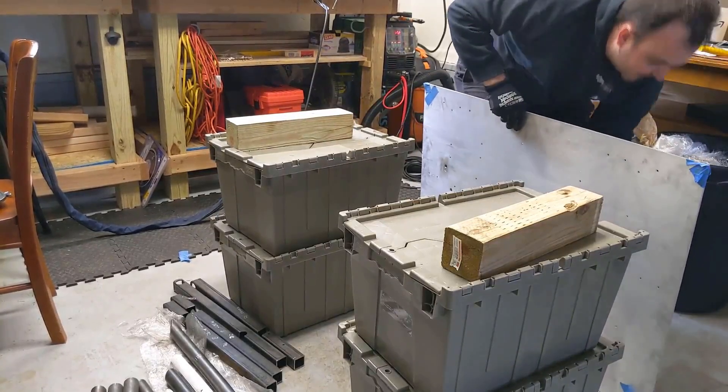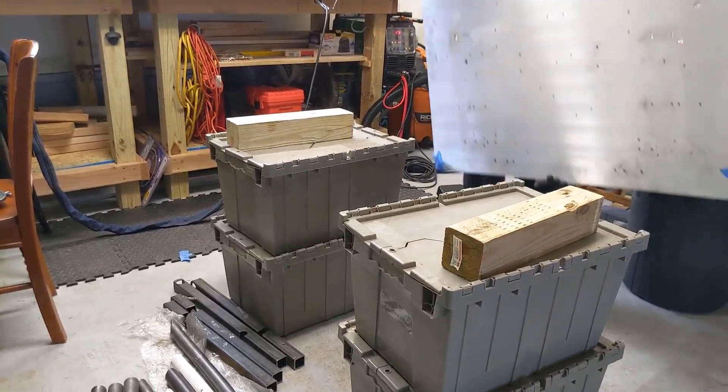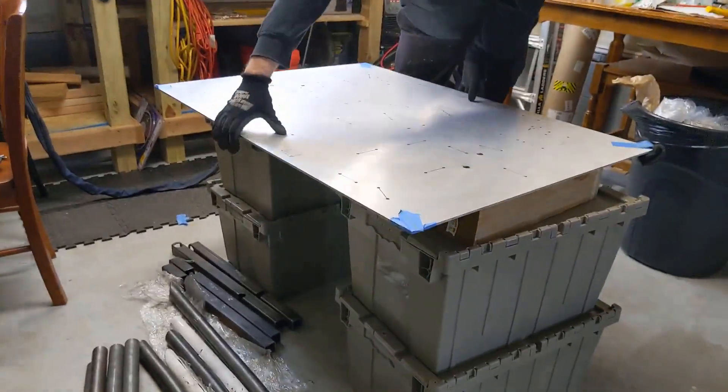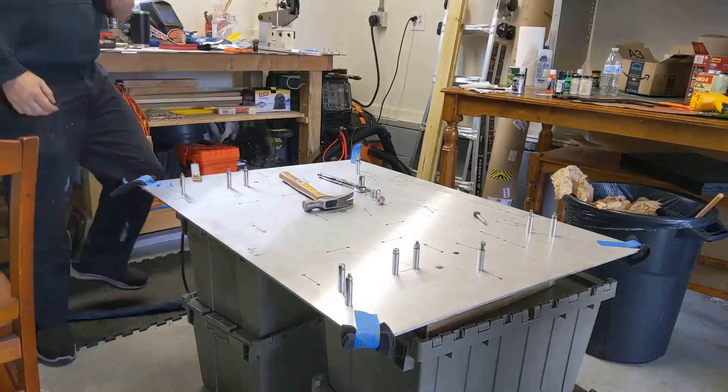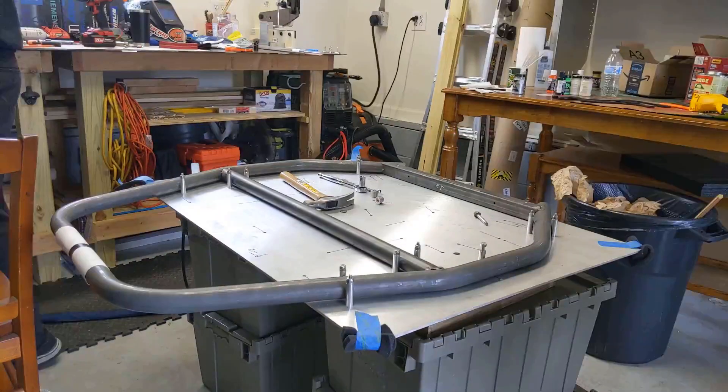The final thing we talked about in last week's video was the jig plate and how it works. Today it's the first thing we set up. We start by installing the rollers that hold everything in position before placing the tubing. What you see here is the main roll hoop and the two tubes that complete the section at the back of the cockpit.